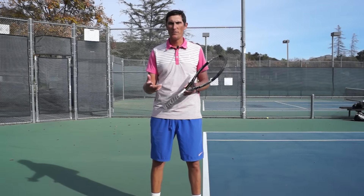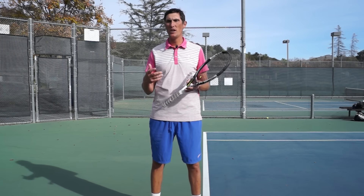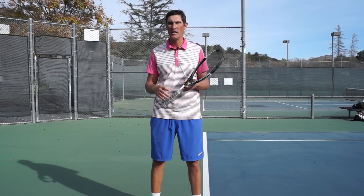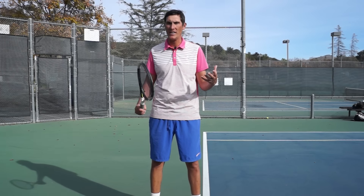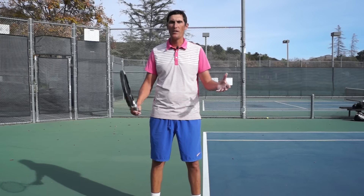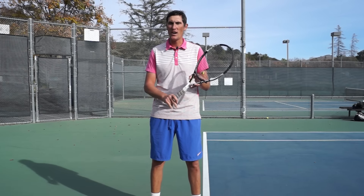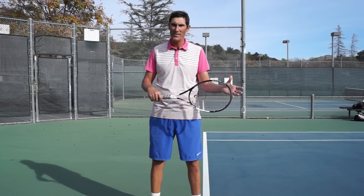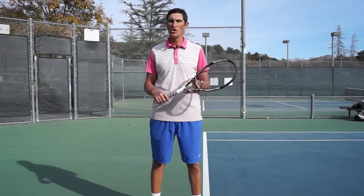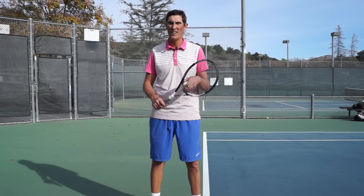Hey guys, Brady here with your daily tennis lessons. We're looking at the serve this week, and today I want to discuss whether the trophy pose idea is a good or bad thing. For me it's always been a positive idea — every trophy I ever won, I feel like the tennis player on top always looked like the picture of a good server. But I have also seen some coaches, and some of my students, say they don't agree with that idea.